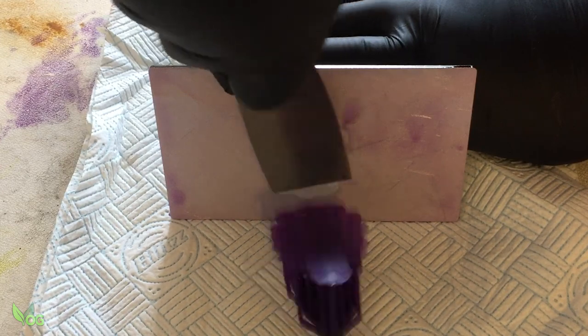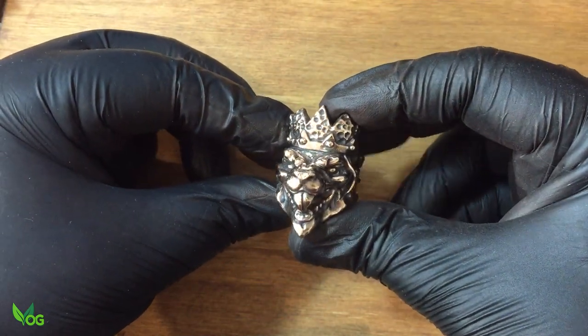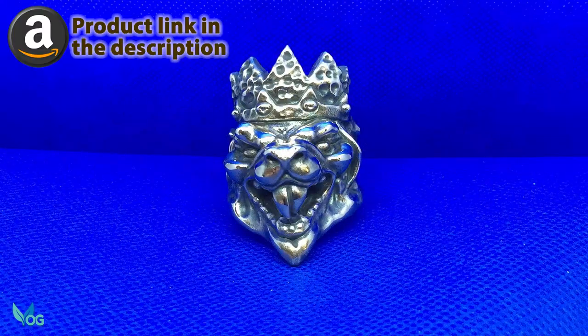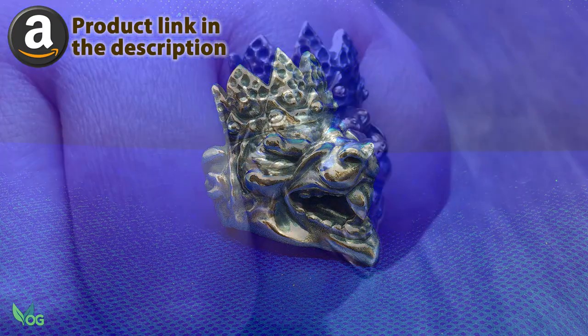Now you've seen me using it and you've seen the results I've achieved. Genuinely it's impressed me and at this price it's an absolute bargain. I've placed an Amazon link in the description and if you want to be amongst the first to buy and try this castable resin,